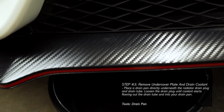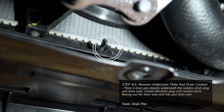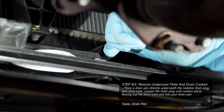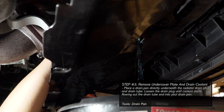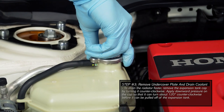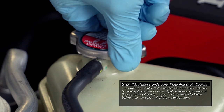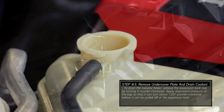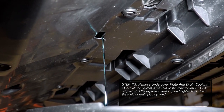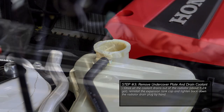Now place a drain pan directly underneath the radiator drain plug. The drain plug is located at the bottom of the radiator as shown. Loosen the drain plug until coolant starts flowing out of the drain tube and into your drain pan. As coolant drains from the radiator, remove the expansion tank cap by turning it counterclockwise. By removing this cap, coolant will begin to drain out of the radiator faster. Once all the coolant drains out, tighten back down the radiator drain plug and reinstall the expansion tank cap.